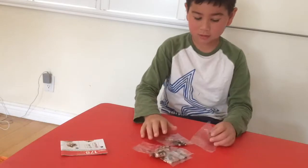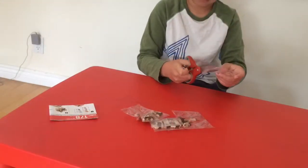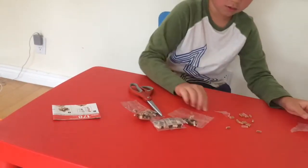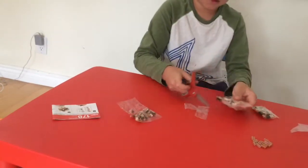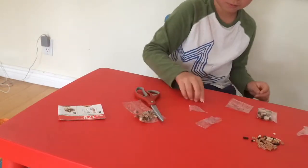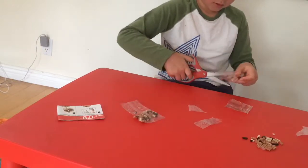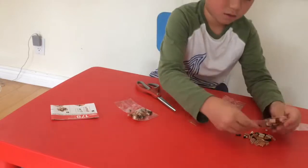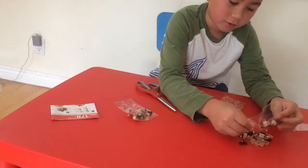Okay, so I'm gonna open these now. Wow, I'm terrible at cutting bags. Okay, so close up and there we go. I'm terrible at doing this.